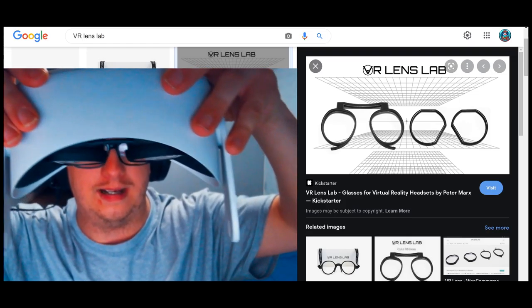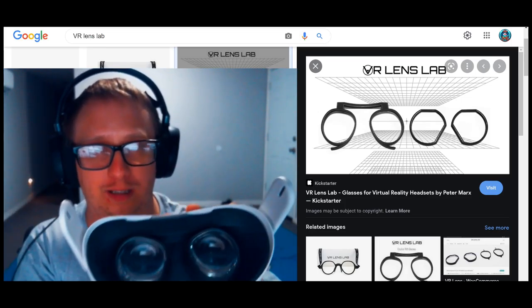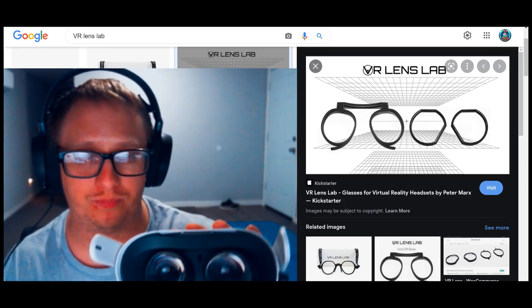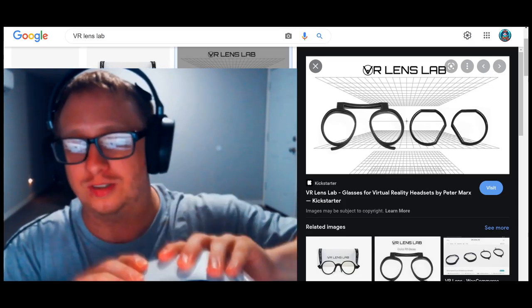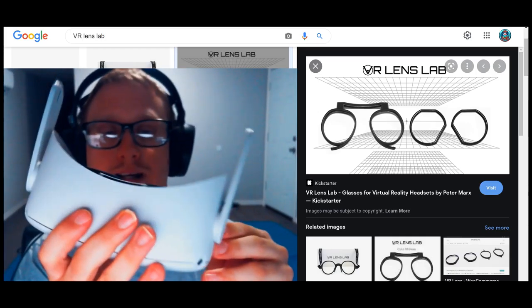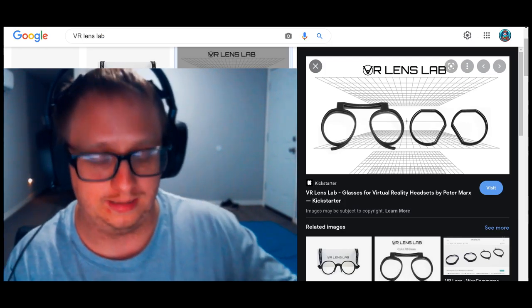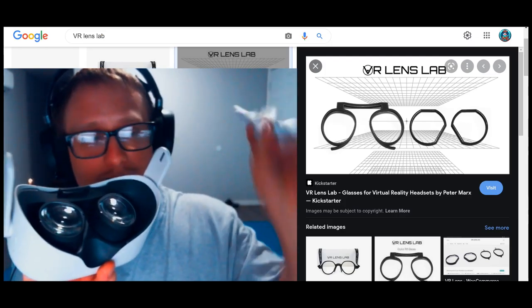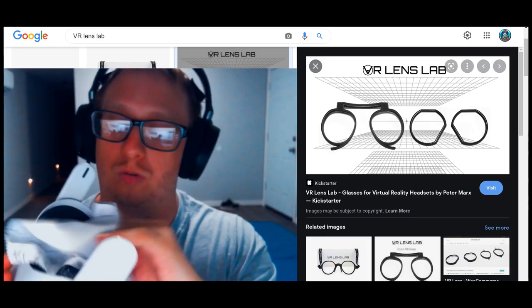As you can see they are on now, and they are nice and snug in place. We're going to do a little field test — as you can see we're aggressively shaking the Quest 2 and they are not coming off. Let's go ahead and use the VR Lens Lab microfiber silky cloth they provided and wipe these down real quick.